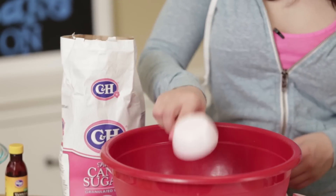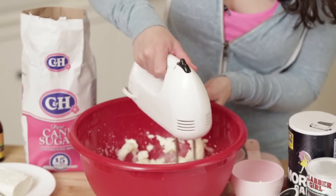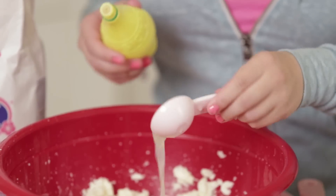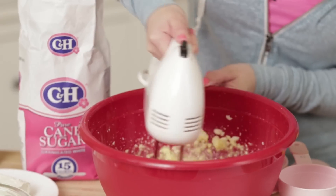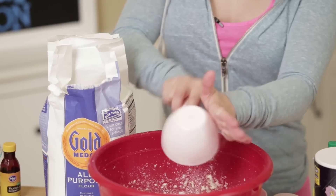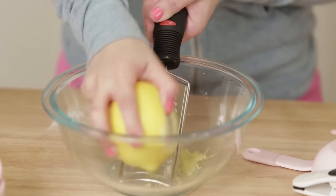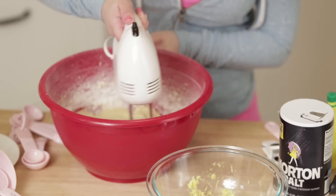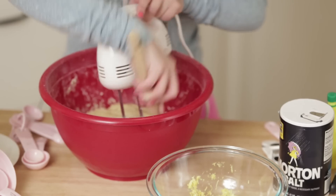We are gonna start off by mixing our butter and 1 1/4 cups of sugar into a large mixing bowl. Beat the mixture on medium speed until it's light and fluffy. Now add the eggs and 3 tablespoons of lemon juice. Beat until it's well combined, scraping down the bowl once or twice as necessary. Then mix in the flour, baking powder, salt, and 2 teaspoons of lemon zest until everything is combined.